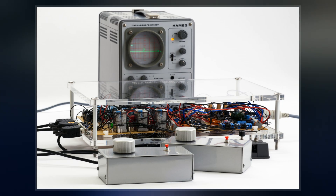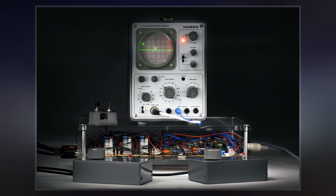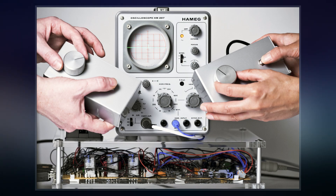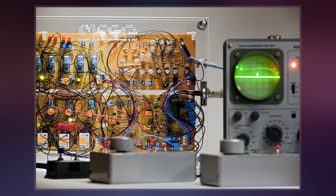American physicist William Higinbotham designed the game in 1958 for display at the Brookhaven National Laboratory's annual public exhibition, after learning that the government research institution's Donner Model 30 analog computer could simulate trajectories with wind resistance. He designed the game, displayed on an oscilloscope and played with two custom aluminum controllers, in a few hours.